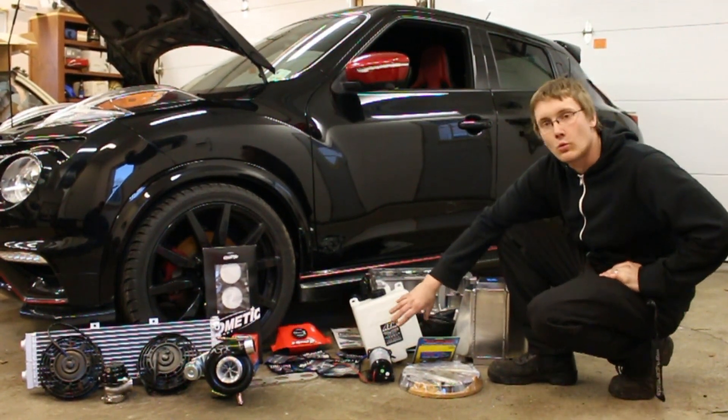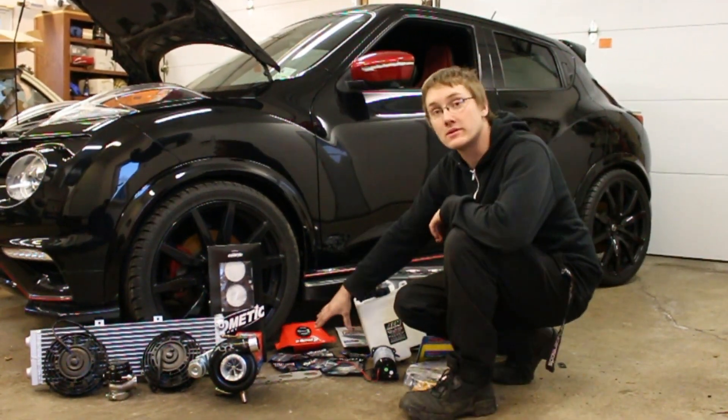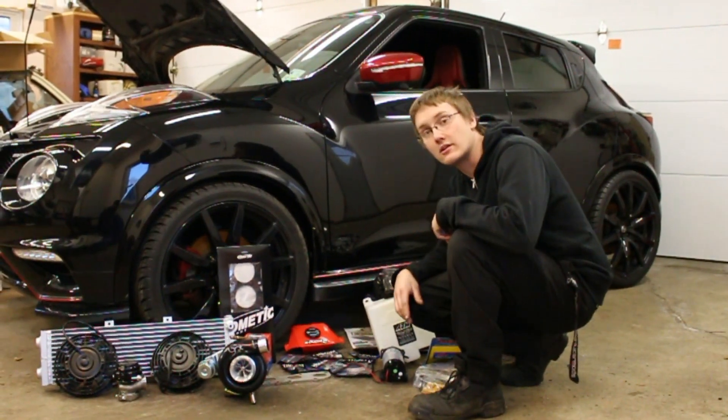We have an AEM water methanol injection system. We also have a variety of Vibrant Performance fittings for the turbocharger setup and for the water-air intercooler setup.